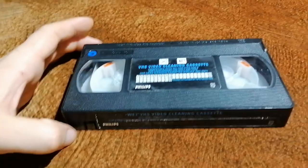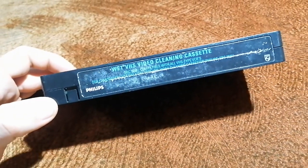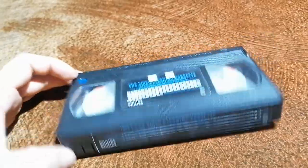I hope you like this film about this unusual videotape — the wet VHS video cleaning cassette. And that's all.